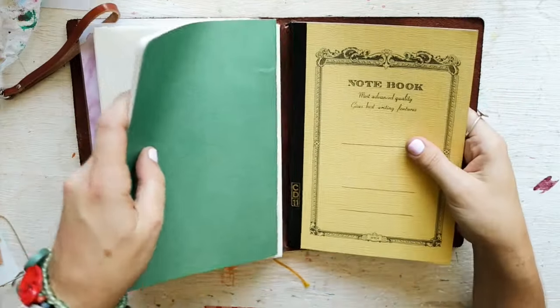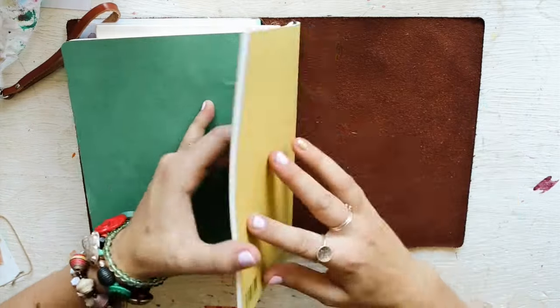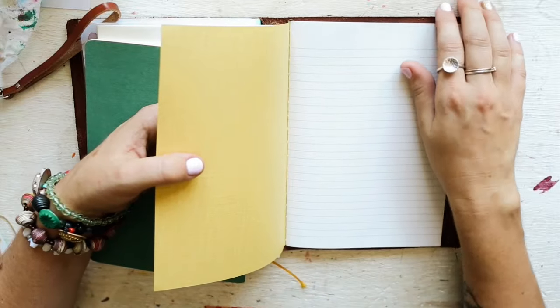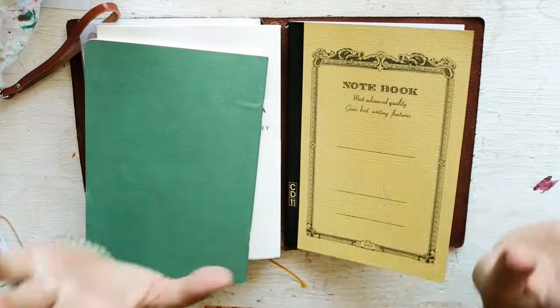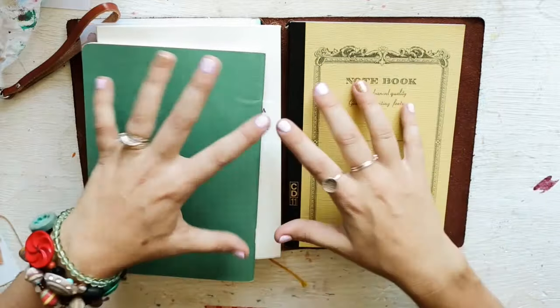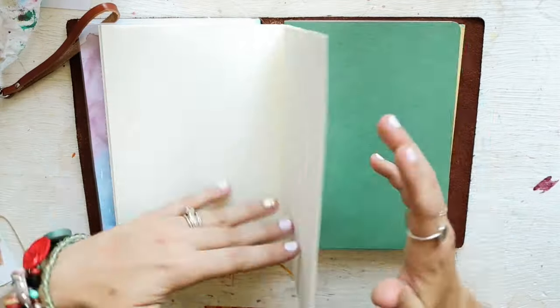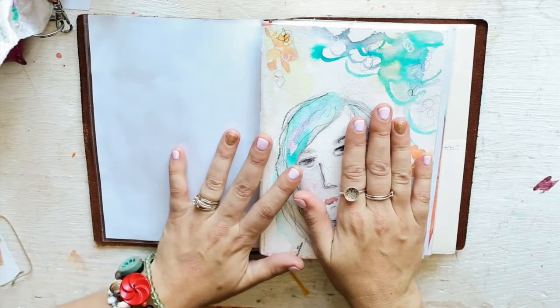That's a Tomoe River - I need to get a big rubber band to piggyback these. And then this one I got from Jet Pens - it's just a simple lined notebook, super cheap, like two dollars and some change. I'll put all the links below for where I got these. I'm not affiliated with any of these places, that's just where I got them.